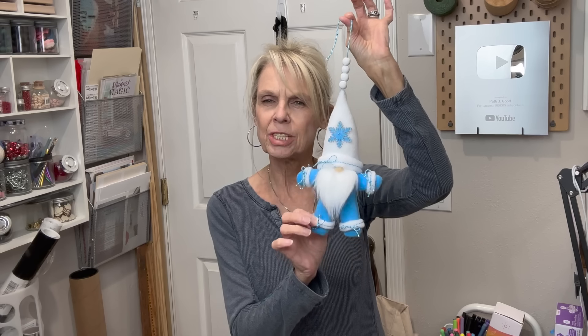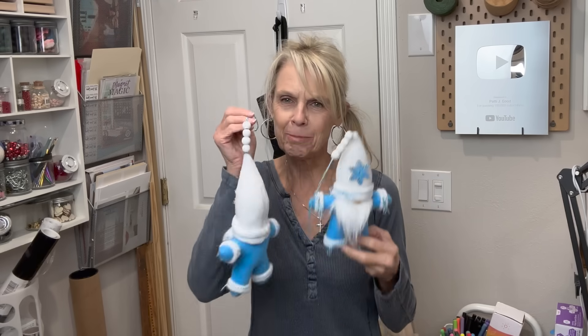Hey guys, welcome or welcome back to my channel. Today I've got another super cute little gnome for you. He's a little guy. You could do him in different colors — you could make a ginger red man out of him. He's super cute on the tree, on packaging, just about anywhere. If you want to know how to make this little guy, stick around, I'll show you how. Make sure you make plenty because everybody will want one.